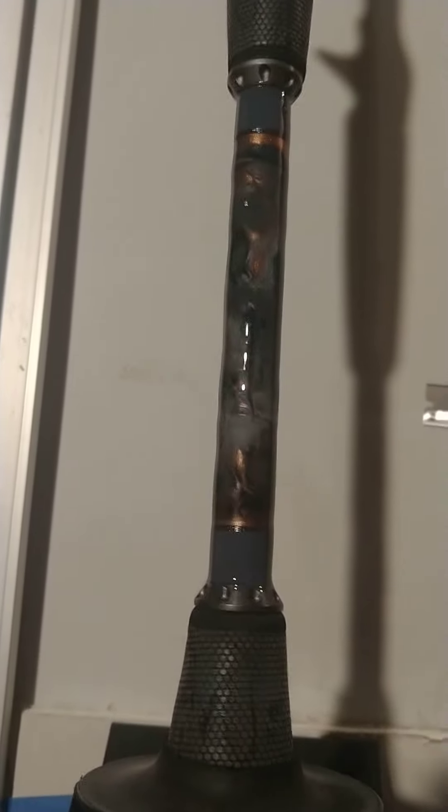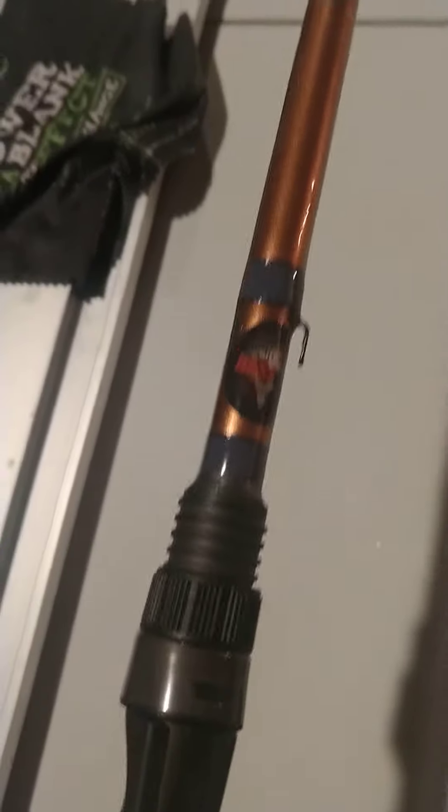Alright guys, here's another rod — this is the cranking rod, kind of special to me. I did some marbling here; you can still see the blank underneath. I wanted it to be kind of translucent so you can still see the blank underneath. It's a copper blank. Like I said, this is a crank rod.